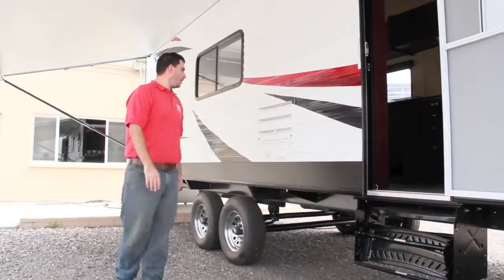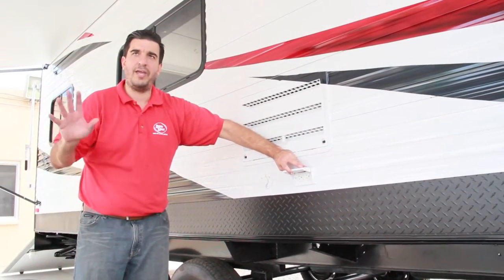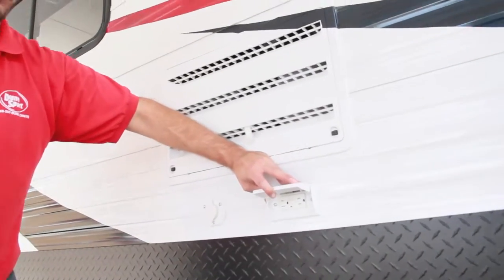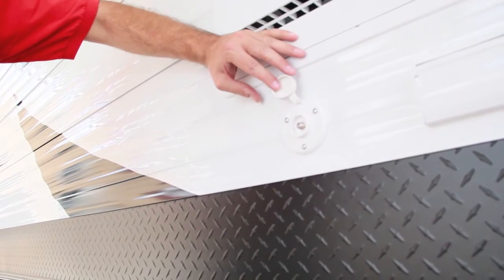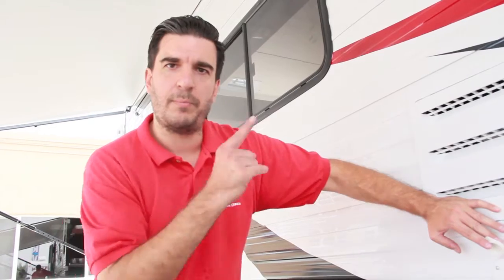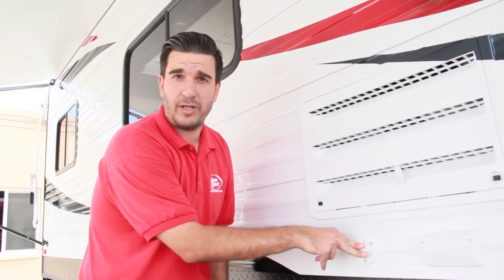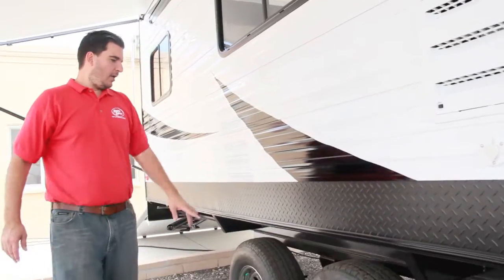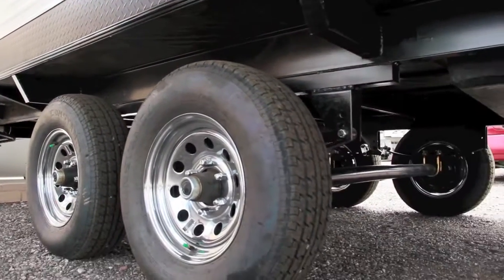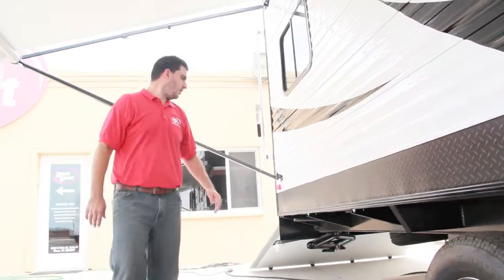Three steps so it's easy to get in and out. Over here we have an exterior 110 outlet — plug anything in under the awning: a light, radio, whatever you want. We also have a coax pass-through right here, so if you're at a campsite with cable you can hook up right here and it'll play on your TV inside. This also enables you to put a satellite dish or antenna on the trailer.